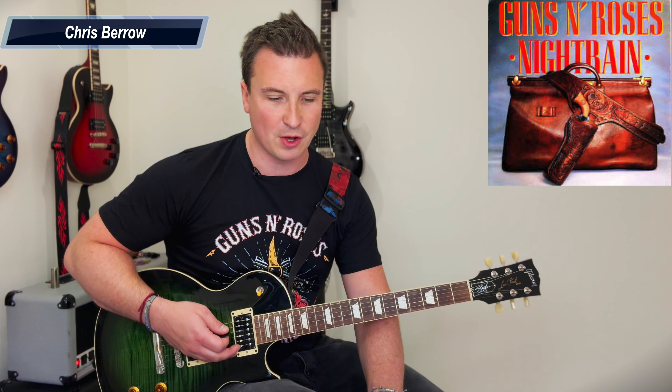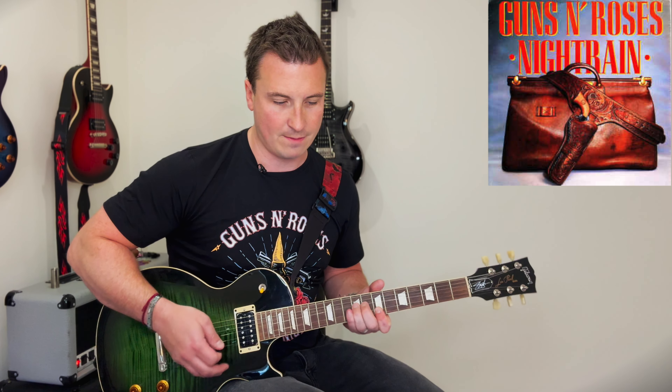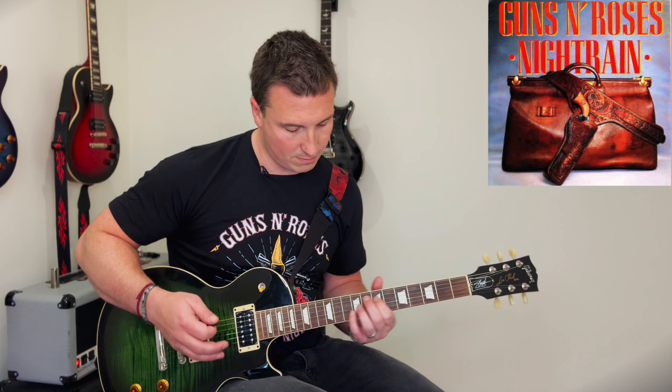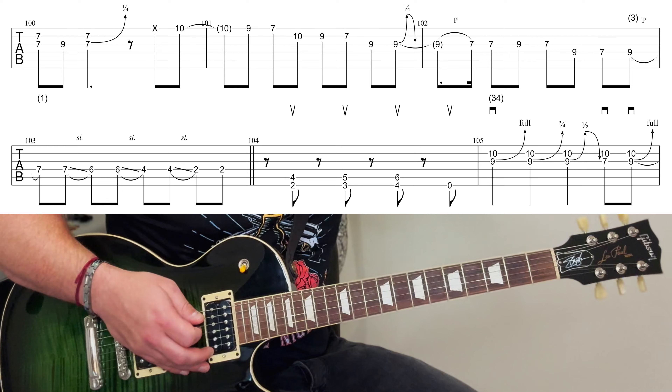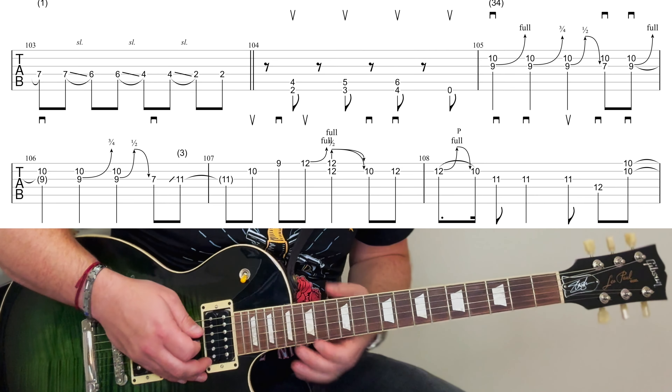Slash is pre-solo now here on House Play Guitar as we continue Night Train. This is where it starts to get super complex and the solo starts to kick in. Izzy's got a solo too. Slash's solo is pretty complicated, so let's get straight into that.